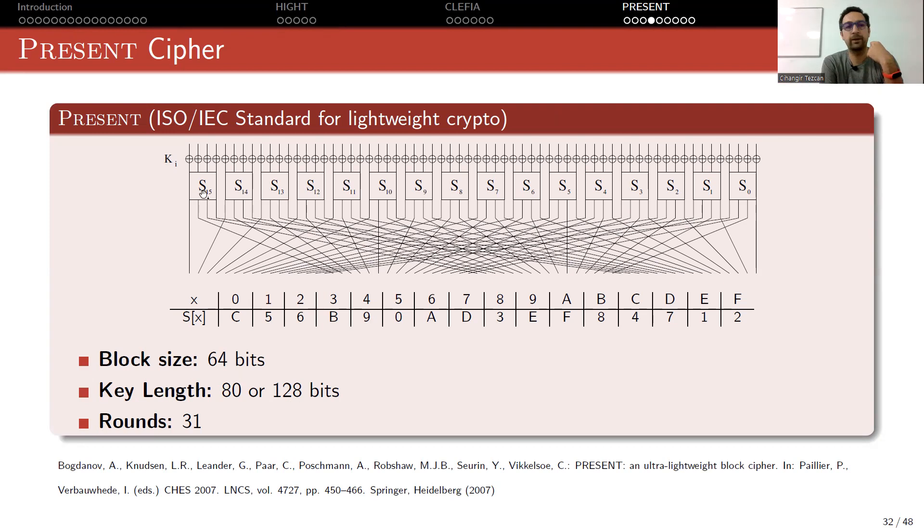The key addition layer is just a simple XOR. Then, in an SPN cipher, we have the substitution layer followed by the permutation layer. At the substitution layer we have S-boxes — there are 16 S-boxes, each with 4-bit input and 4-bit output, and they are all identical.